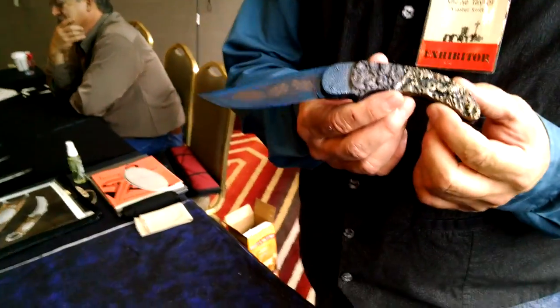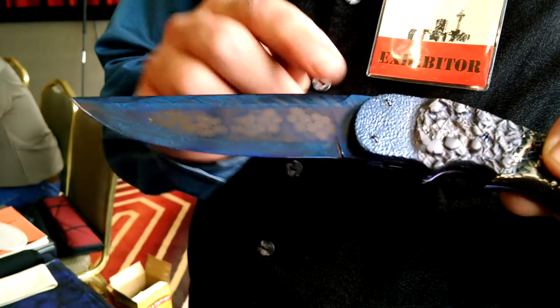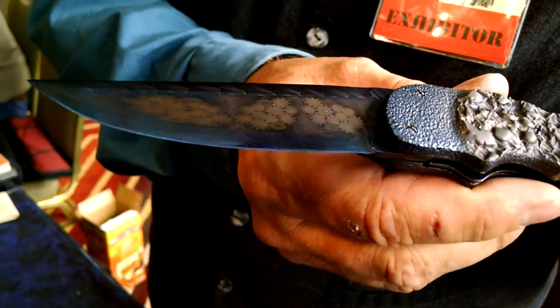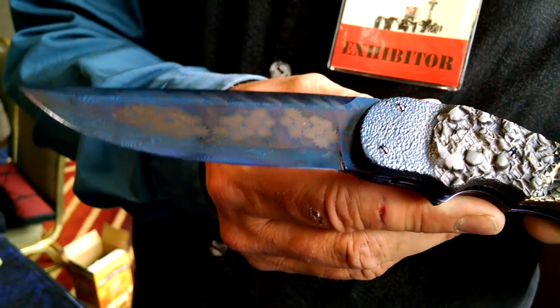This is a steampunk-themed knife that I did for this year's show. As you can see, it has gears in the steel of the blade. They go all the way through the blade, and that's a very complicated process to get mosaic Damascus like that.